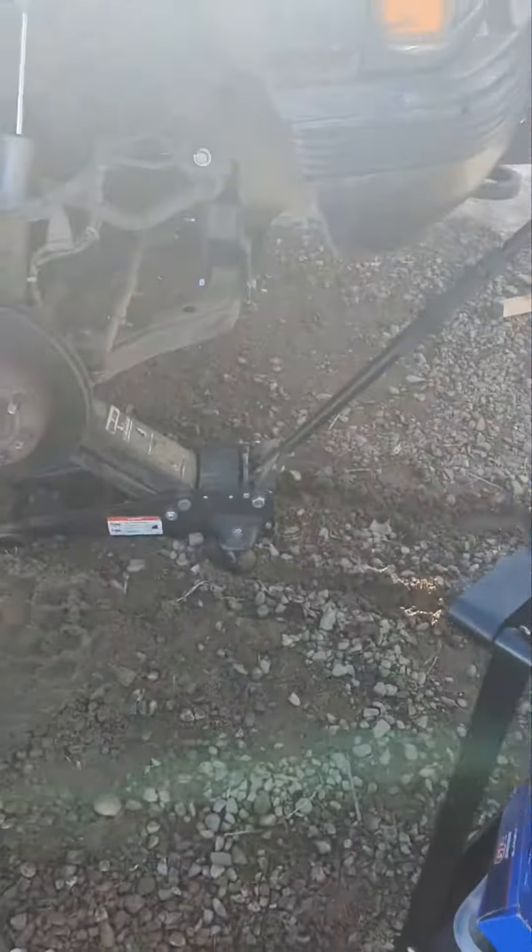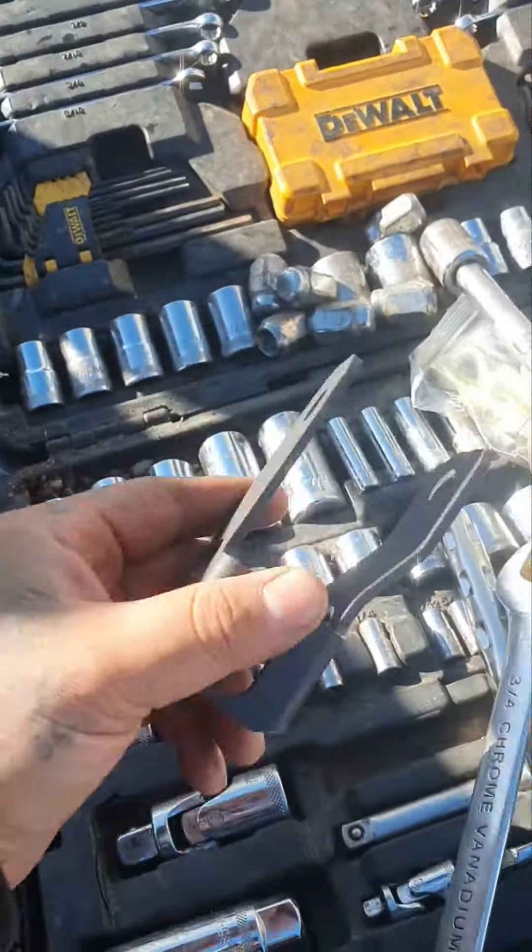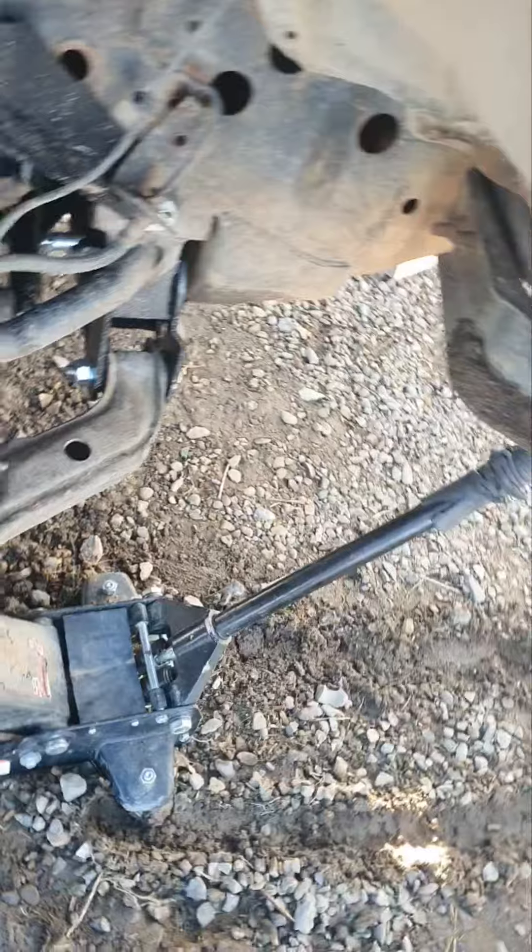Alright guys, real quick — I got some torsion keys for a leveling kit for my truck, a '95 Silverado 2500. I didn't see any videos on how to put the shock extensions — extenders, whatever they're called — so I'm about to make a quick video. Obviously, first you jack the truck up.